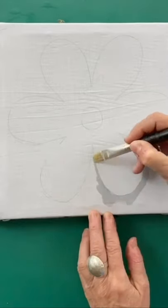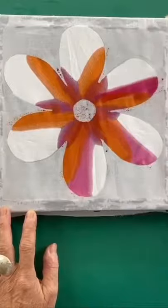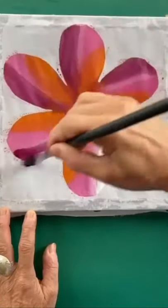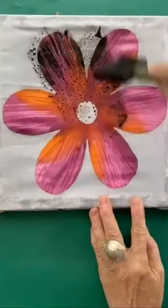I'm waxing around my flower in order to create its shape and now I'm putting on maroon, pink and orange dyes. I'm letting the colours merge together to get an ombre effect. I'm now putting wax on top of these shades to protect them and adding a purple.